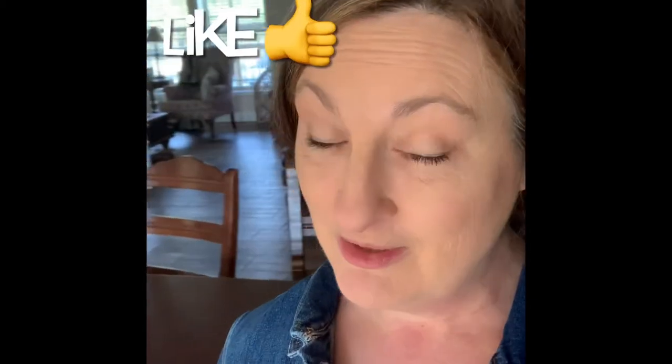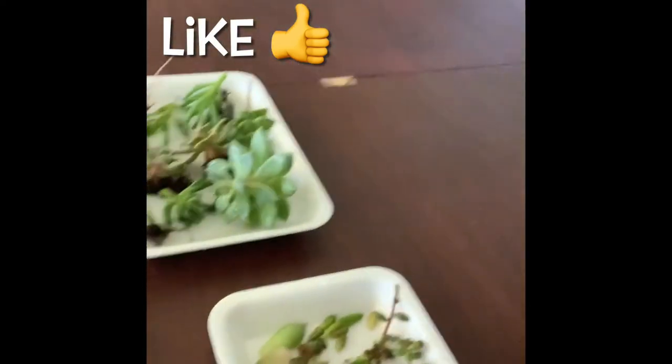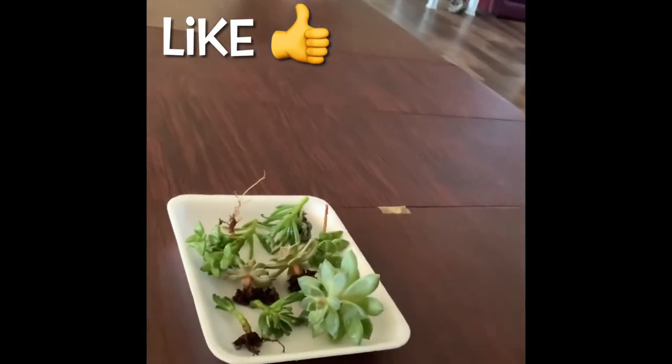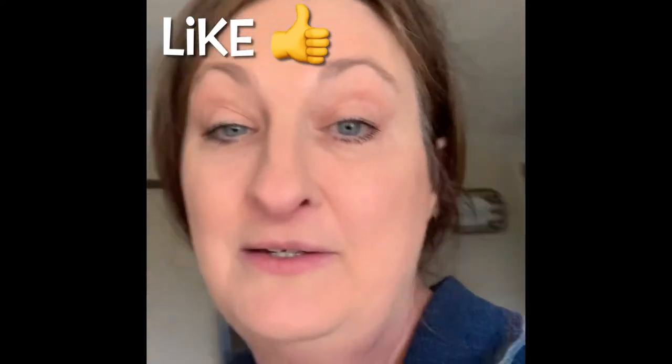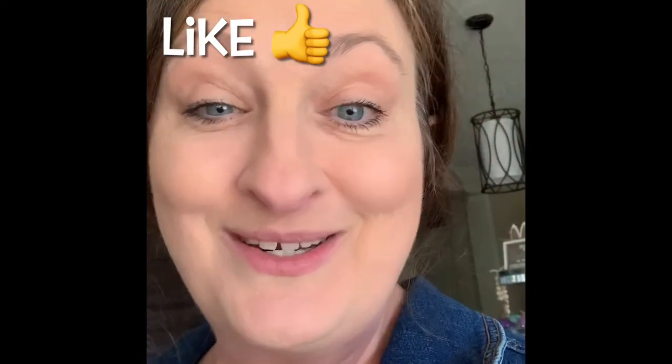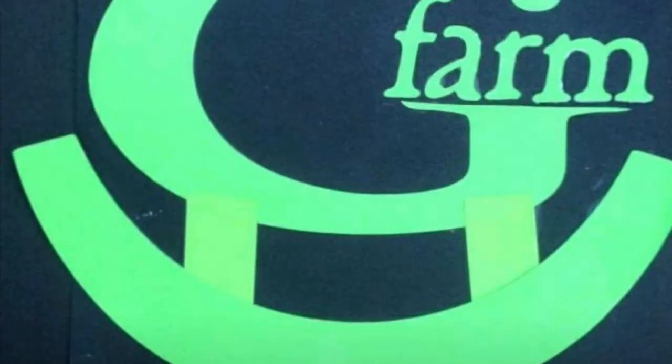And that's how I deal with a mealybug problem on my succulents. This is how my succulents will stay for the next couple of weeks until they start getting new roots and bounce back a little bit from their infestation. Thanks guys for watching — make what you have beautiful, and I'll see you next time!